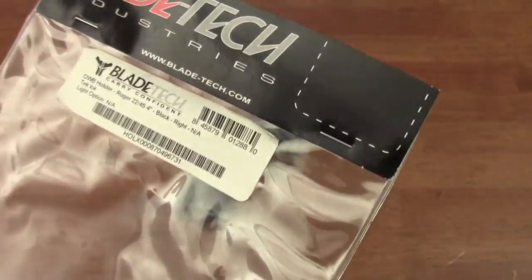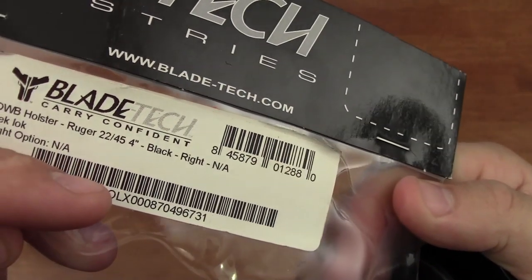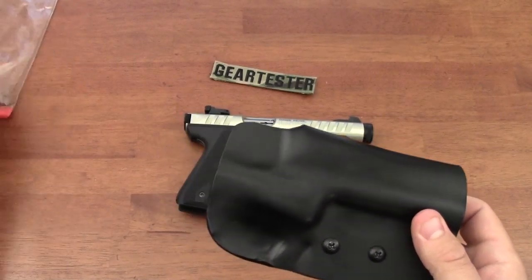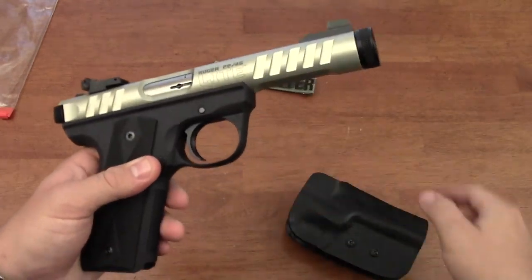This is the four-inch version, and they also make a six-inch version. Now, just a word of warning: this holster will not fit your Mark III family of pistols, because the grip down here is completely different on the Mark III.